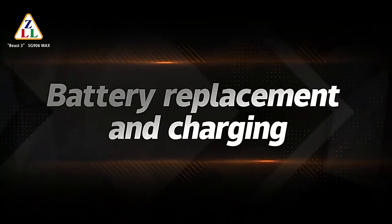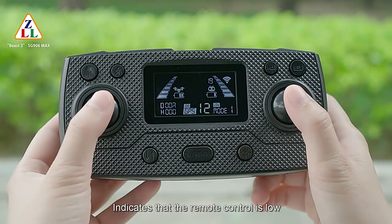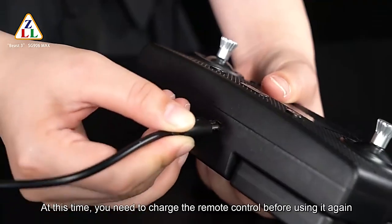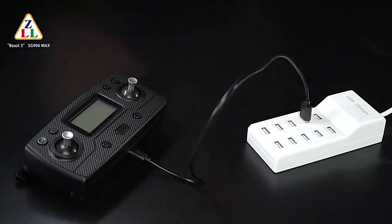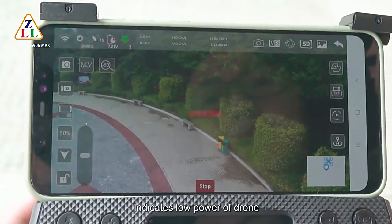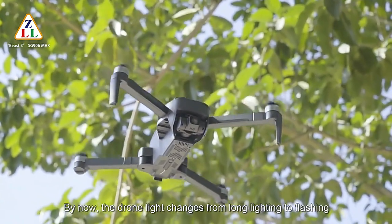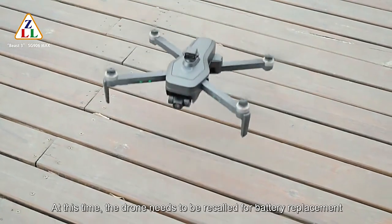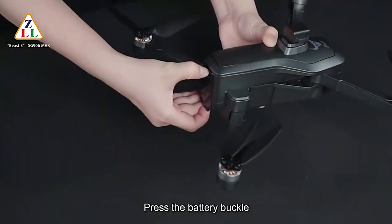For battery replacement and charging: when the remote control power indicator is lower than 2 bars, the remote control is low and signal is reduced — charge it before using again. When the drone power indicator is less than 2 bars, the drone is low on power and the drone light changes from steady on to flashing — recall the drone for battery replacement.